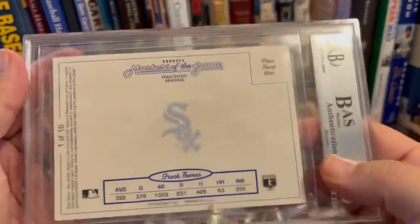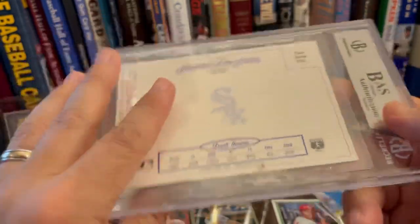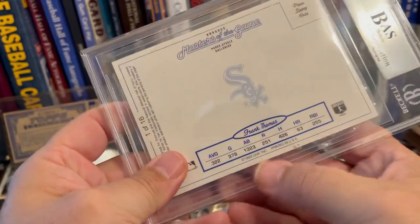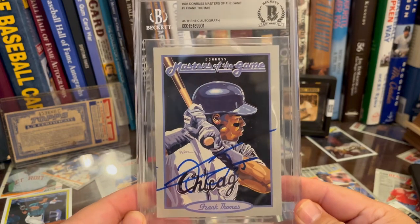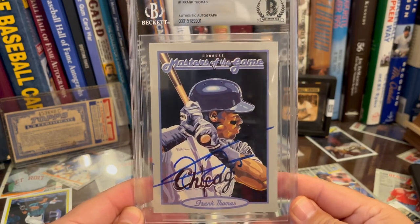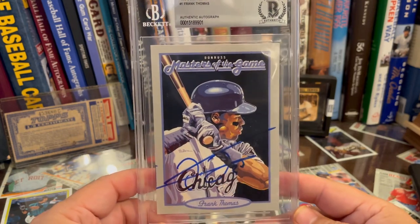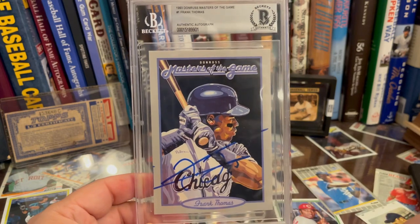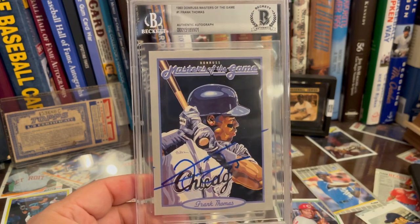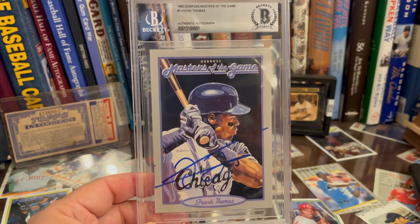These are what the backs look like — Masters of the Game. It's a small set but lots of Hall of Famers in it. Once I did the interview I was like, I gotta go get something, and so I did. Thrilled to add this to my collection, to my Dick Perez Master Collection. Make sure you go check out the link below and check out Golden Age of Cardboard tomorrow. Hope you enjoy it. Keep collecting.